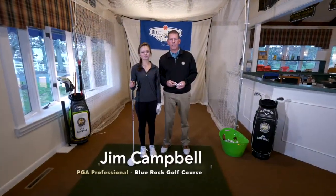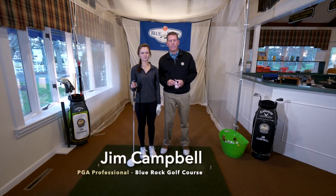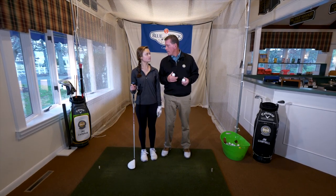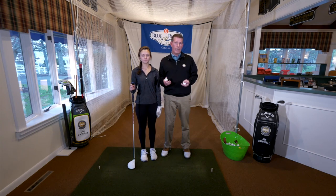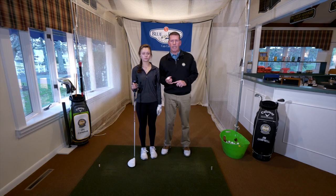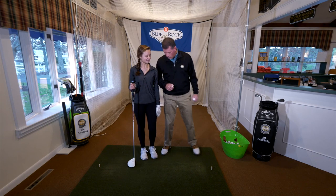Hi, my name is Jim Campbell. I'm the golf professional here at Blue Rock. Today we're inside with Annika, a student at DY on the golf team. We're going to work on trying to get the ball to go a little bit further for Annika. We all want to hit it further. There are a couple of keys to it: good balance, swinging within yourself, and good contact — and Annika can do all of them. So let's work on it.